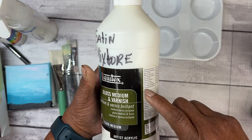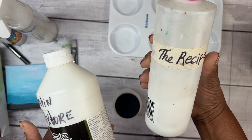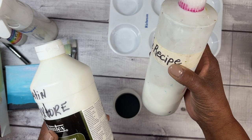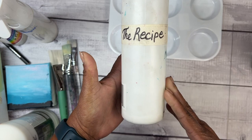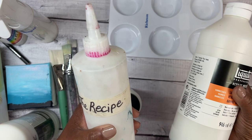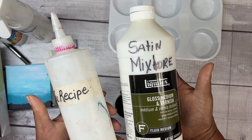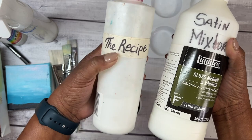You take like half the bottle of gloss, fill it halfway with gloss, fill the other half with matte, and then add a tiny bit of water, mix everything together. This would be the isolation coat before moving into the final varnish, which is a satin varnish. Liquitex now makes a satin medium to use for an isolation coat, but I have gallons of the matte medium and the gloss medium, so I continue to mix them together to make my recipe.